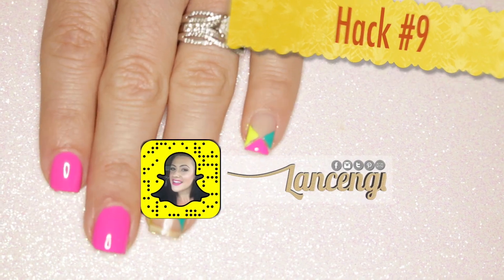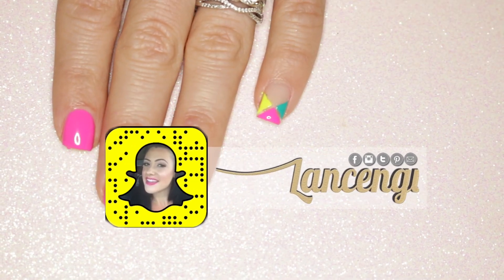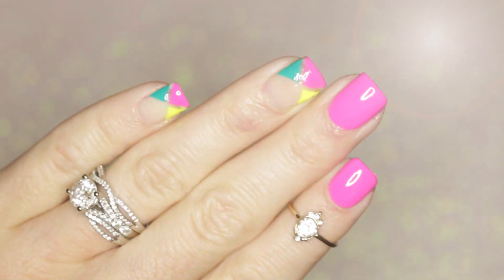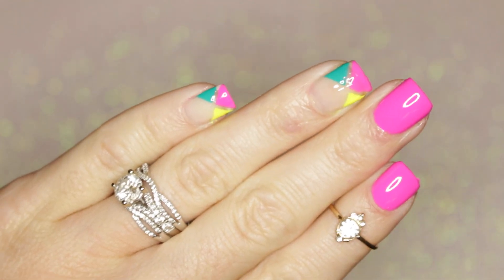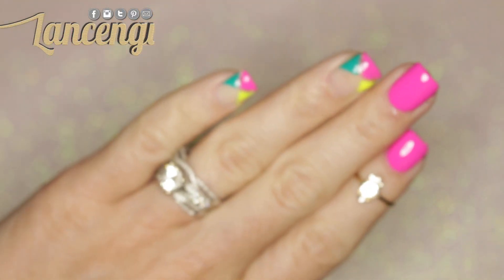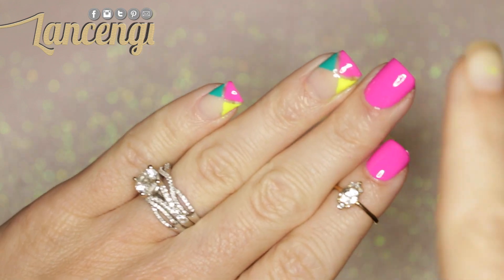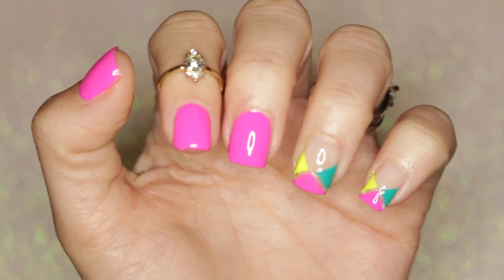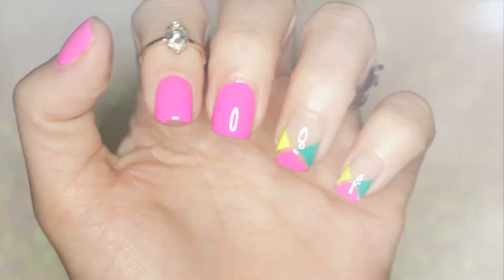Hack number nine: follow me on Snapchat for behind-the-scenes upcoming manicures and for design ideas that don't make it onto YouTube. Alright, so here's the finished manicure. This manicure reminds me of beach balls. I think it's so pretty and I can't help but love the tips on these. I think it's just so simple. I hope you want to give manicure number two a try. Let's move on to the last manicure.